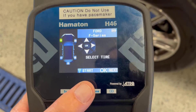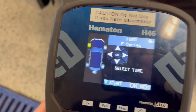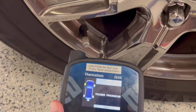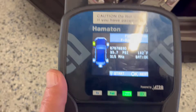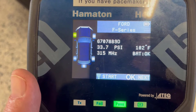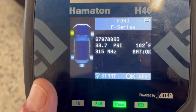You can see where it says Start — we're going to push this button here and put it beside the left front sensor. You can see I picked up the information on the sensor: 33.7 psi, 102 degrees, 315 megahertz sensor, and it says the battery is okay in this one.